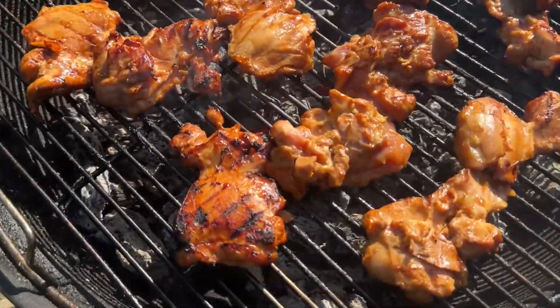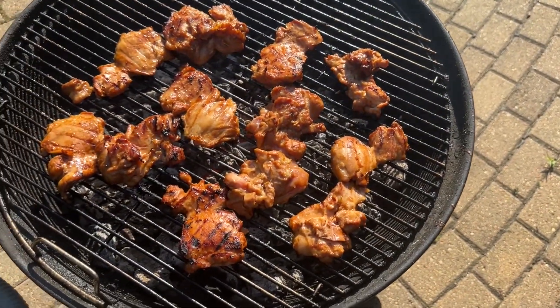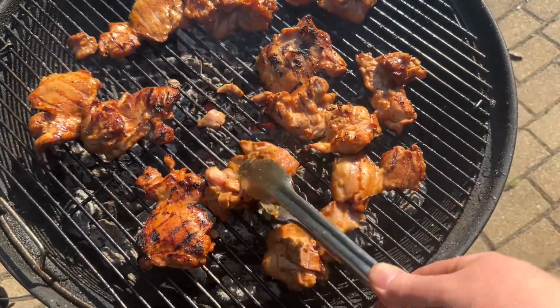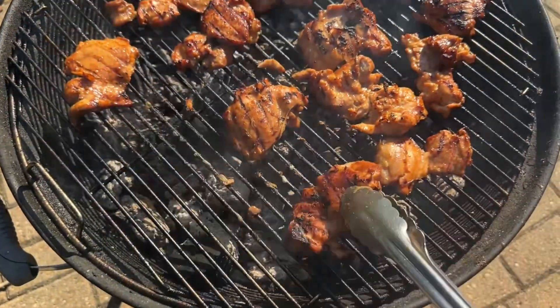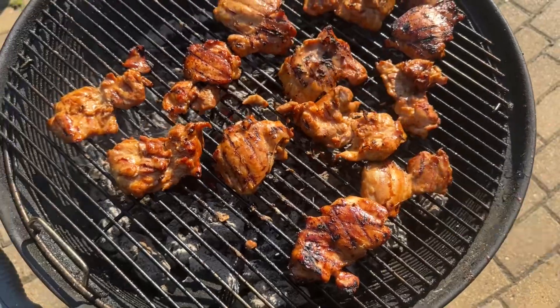Can you hear that sizzle? I just keep flipping it every couple minutes. Let's flip it — okay, that was a bit rough but it's okay. It's pretty good. Beautiful chicken.